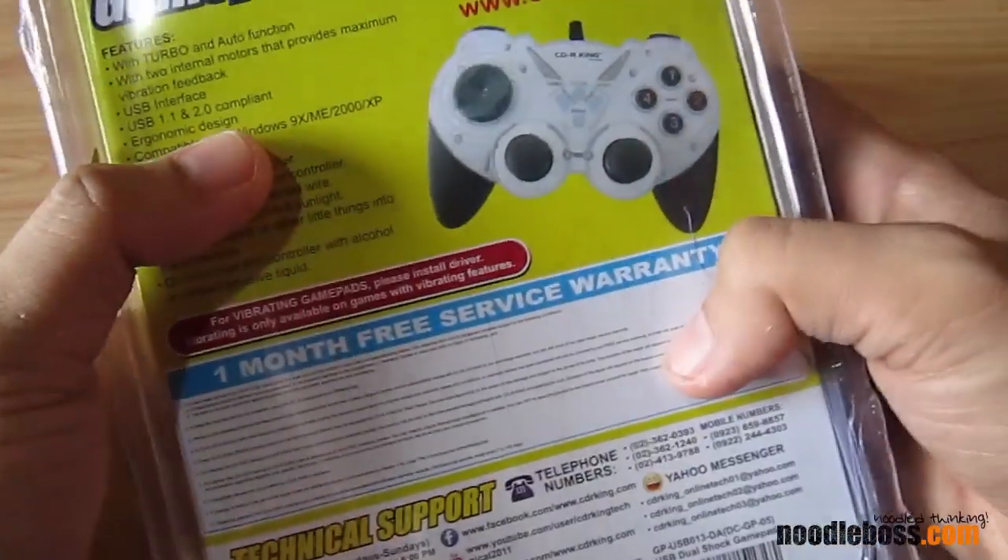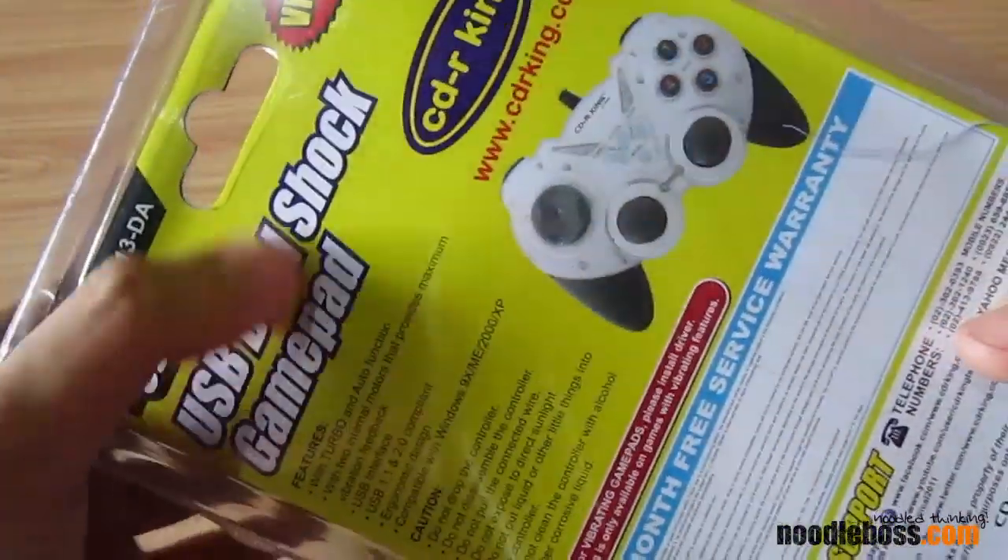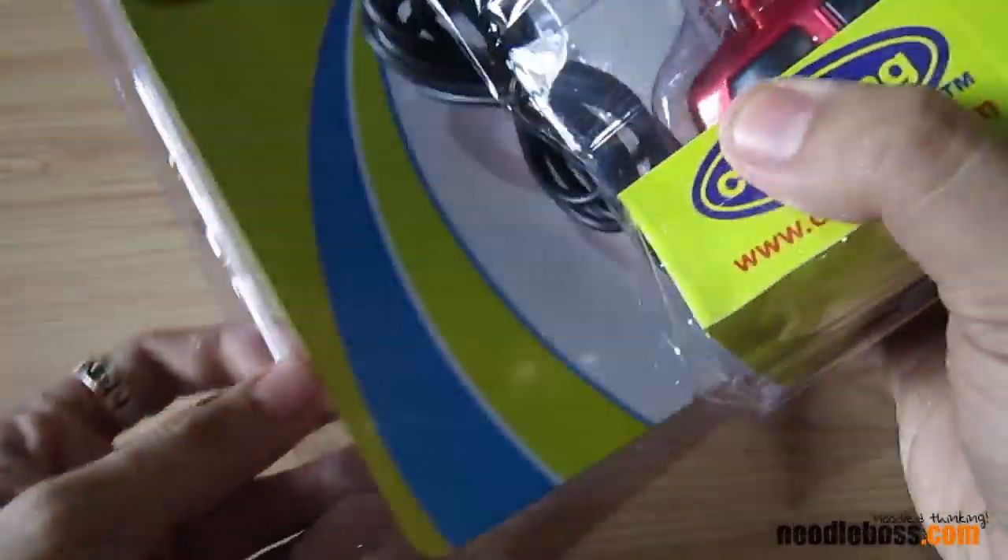I'm going to be using this to replace the old game pads that I have — a CDR King brand, too. I've been using it for like about 4 or 5 years already.